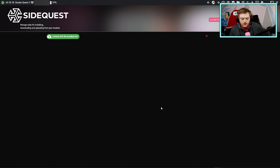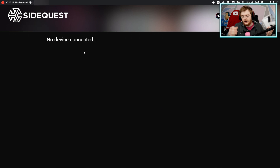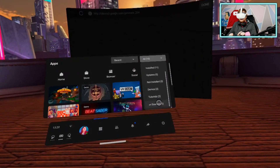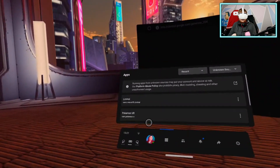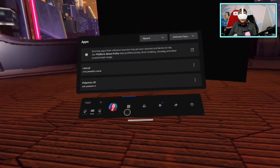To find the installed apps in your headset, there's a slightly unusual place to look. At the bottom of your apps menu there's 'Unknown Sources' — click that and you'll see Pokemon VR and Liminal, the game we just installed, right there. That's how you access sideloaded apps when you want to play them.